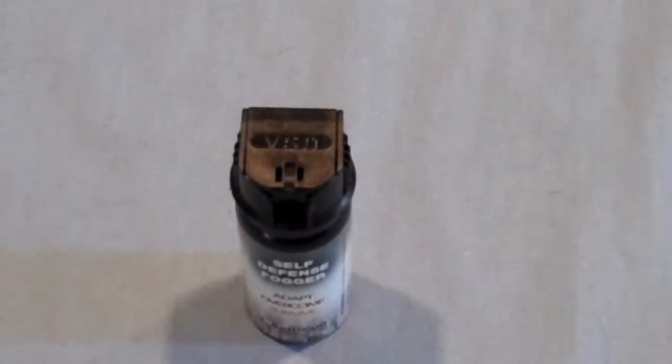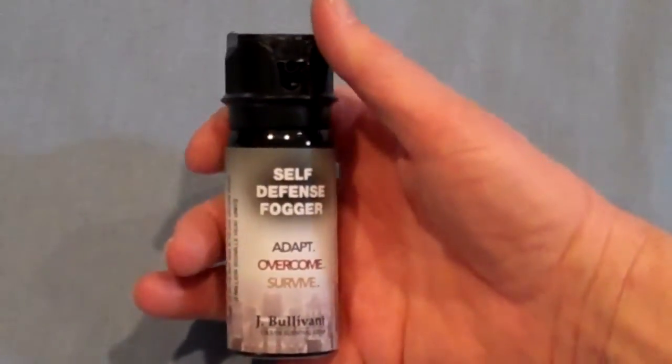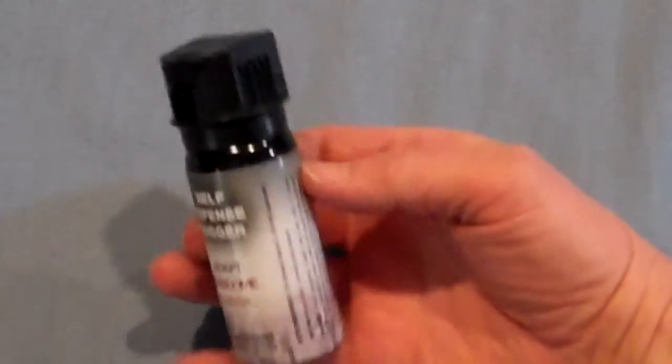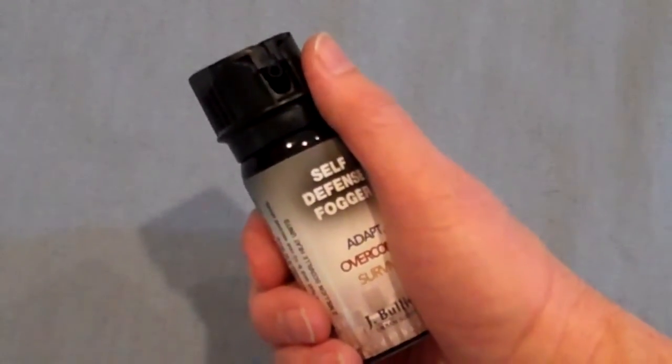There are a lot of useful tools in the number two compartment. You may need a tool to help you keep all this stuff — that's what this helps with. This is a self-defense fogger. You spray this in the direction of someone who's trying to take your stuff and they may leave you alone.